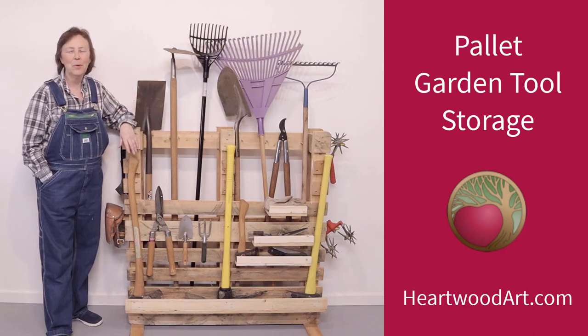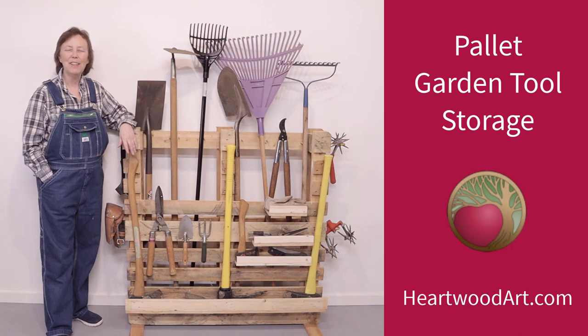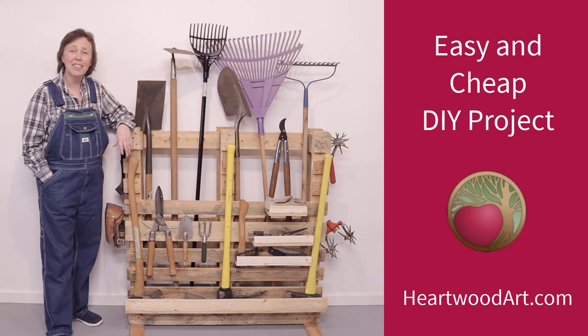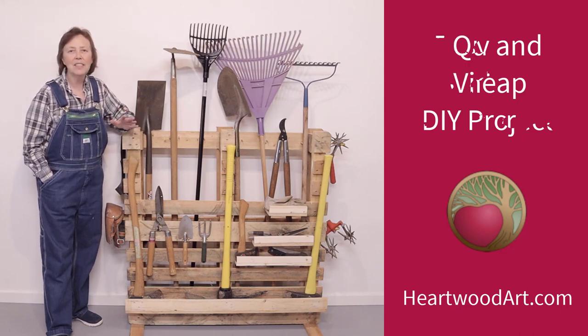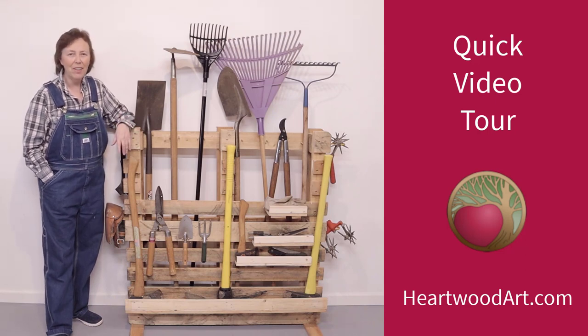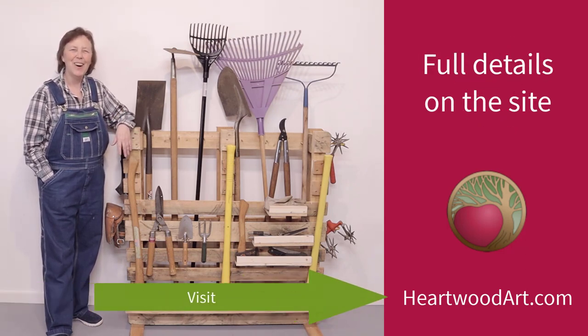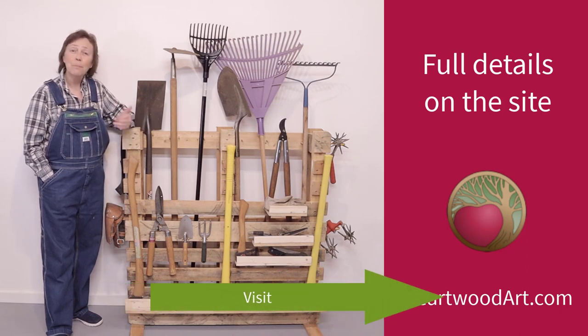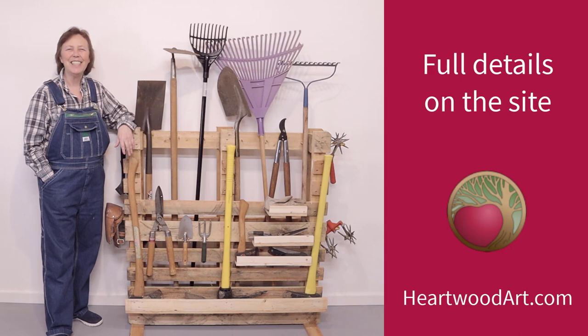Hello, happy DIYers and woodworkers. Mayanna here with Heartwood Art. Do you have a messy garage or shed full of garden tools that you can never find? Well, this easy and cheap DIY palette project is going to solve that problem for you. I'm going to take you on a short video tour of how I built this, but for all the details, come on over to heartwoodart.com and see each step in the process, plus how to fully customize it. Okay, let's dive in.